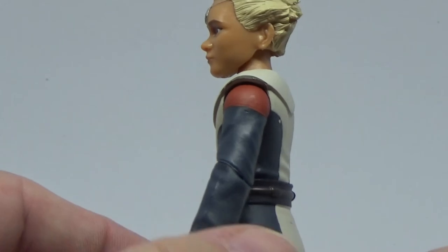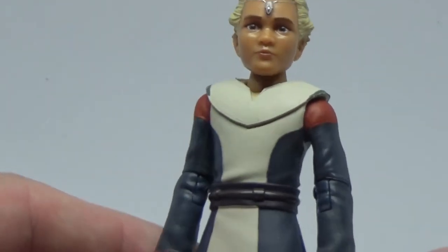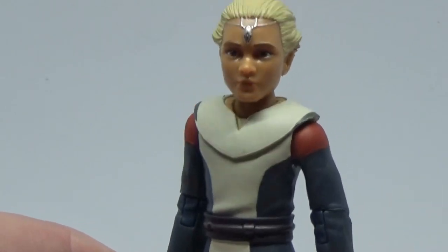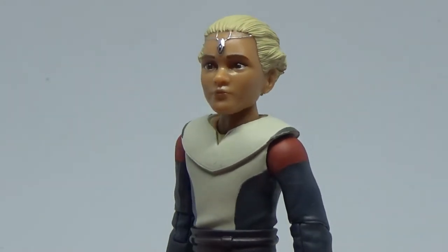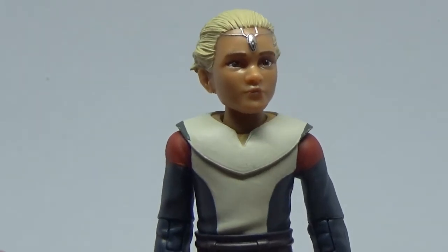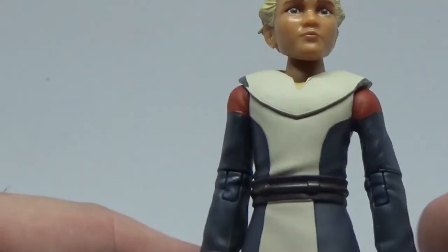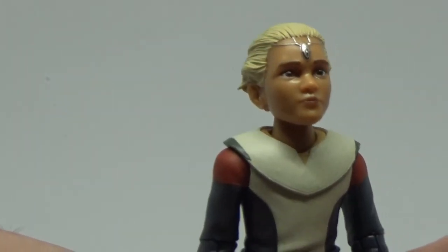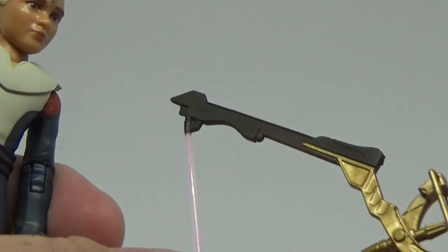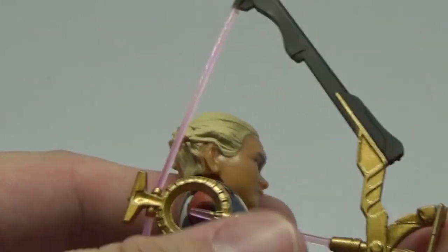I was actually surprised when they revealed they were going to do Omega — I didn't think that would be one they'd rush to do. But especially with the second season coming, I think her importance is going to increase. Nice face sculpt, looks good. I like the blues and the reds, love those colors — the whites too. It's got all the new articulation, which is cool — lots of movement. Nice looking figure. I need to find out how she holds the bow before I make a fool of myself doing it wrong, because I don't remember how she holds it.